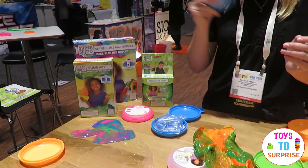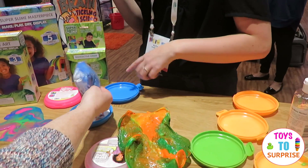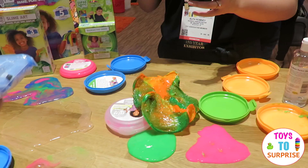This is why you store it in here as well. So it comes with everything that you need in this little package. That's the slime activator.